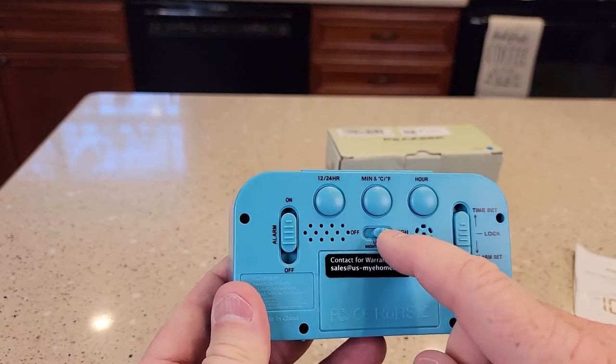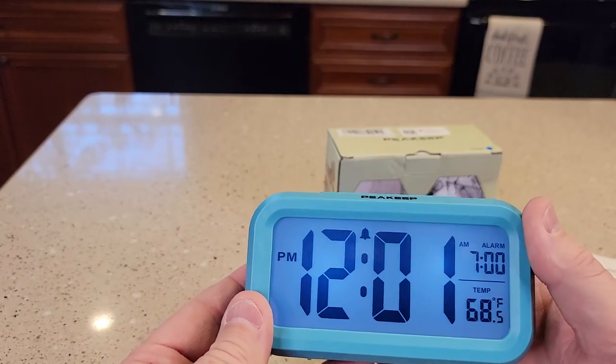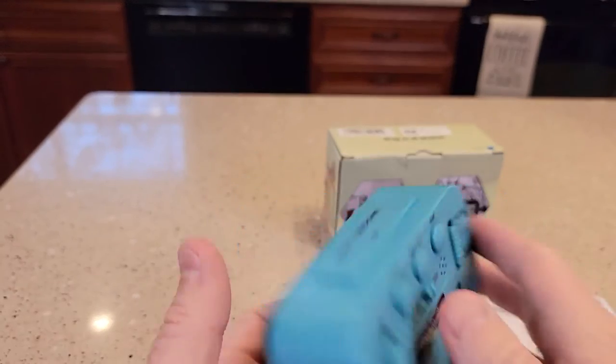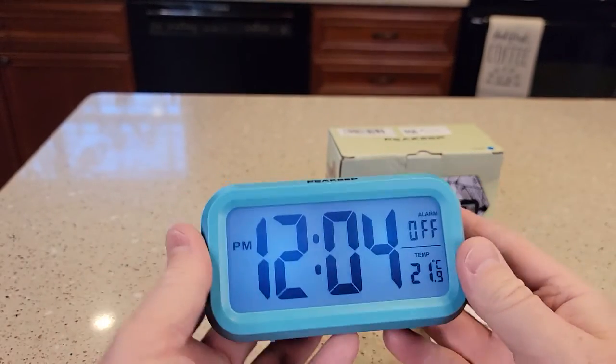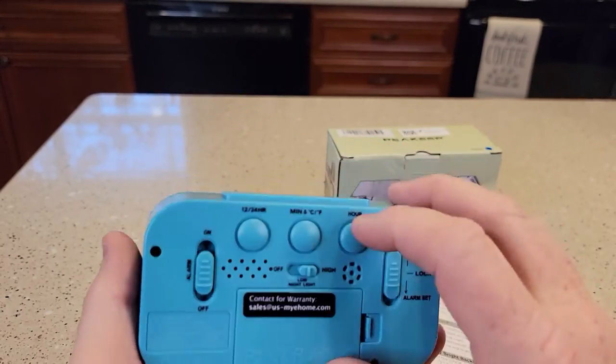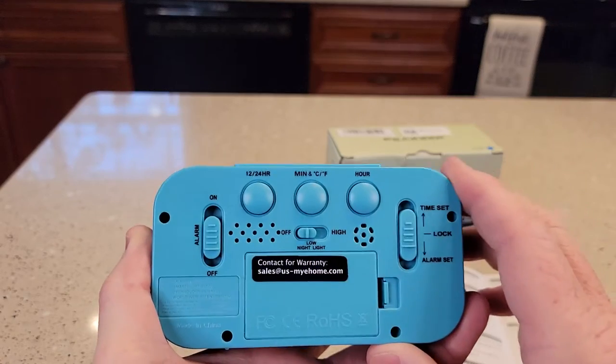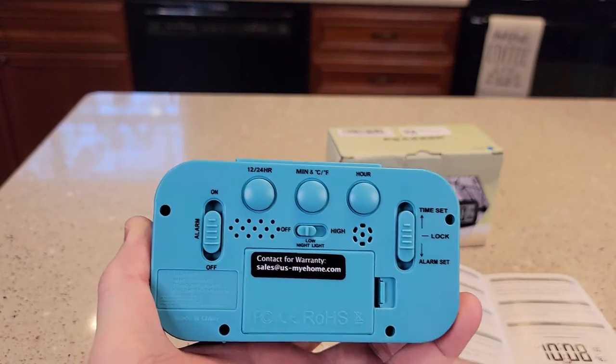It does have a switch here. The light is always the same color and brightness when you turn it on. But this right here is called the night light — the clock has to be in the dark for you to see that.